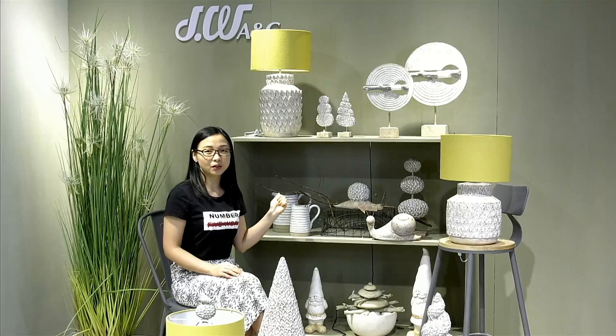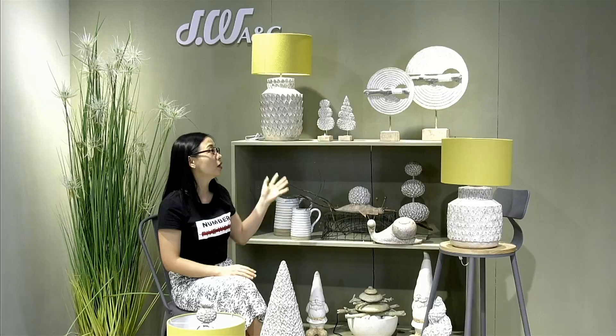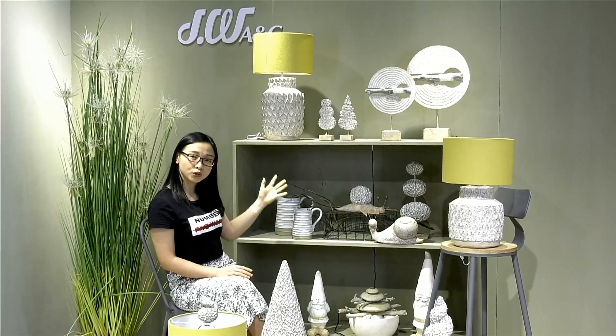Next I'm going to introduce our garden collection to you. As you can see in this collection, we are using a different color. Normally in garden collection, the color is green — dark green or light green. But this time we made a new coloring for our garden collection, which is this whitewash color.